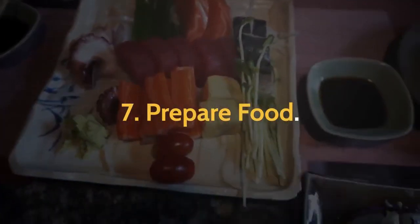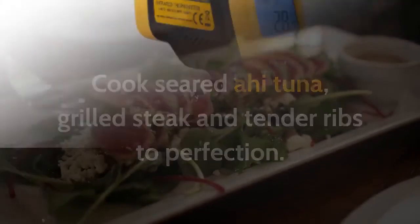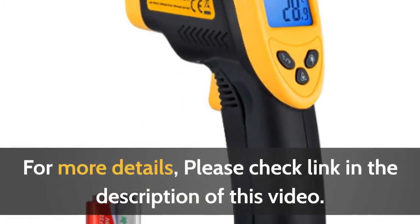7. Prepare Food. Cook seared Ahi Tuna, grilled steak, and tender ribs to perfection. For more details, please check the link in the description of this video.